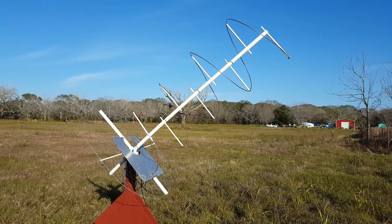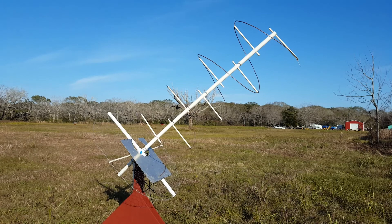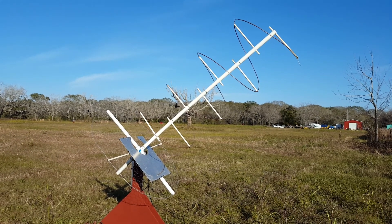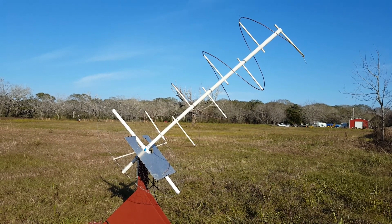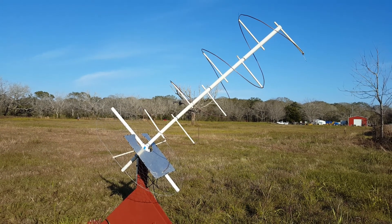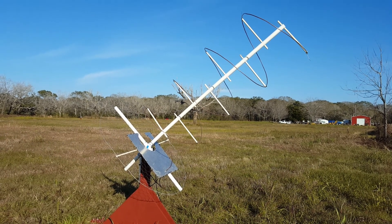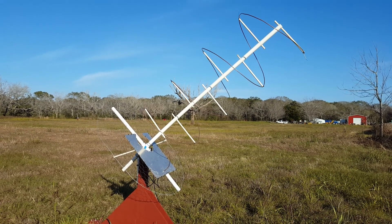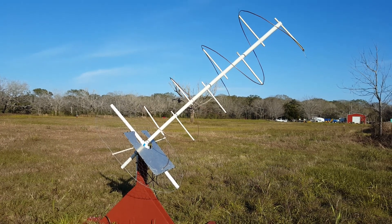You may ask yourself why a helical antenna for this type of work, and there are several reasons. One is that it produces a very clean pattern and has broad bandwidth. Most people think they can use a Yagi antenna for radio astronomy, but most Yagis cannot provide the necessary bandwidth. They also have antenna patterns that could be dirty, and even with the best computer design, Yagis may do well only at their design frequency but tend to break down as you move away from that point — whereas a helical antenna generally doesn't.